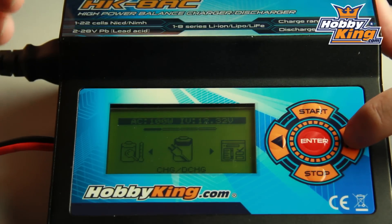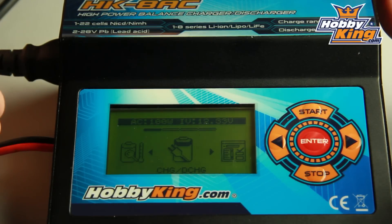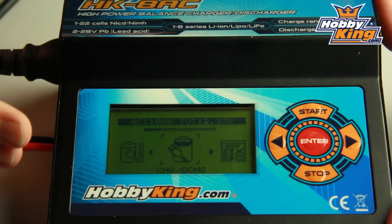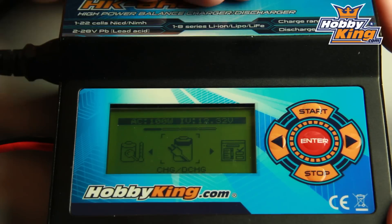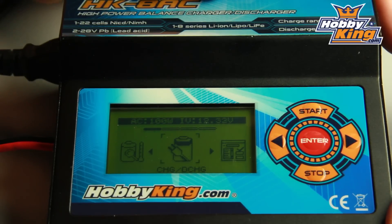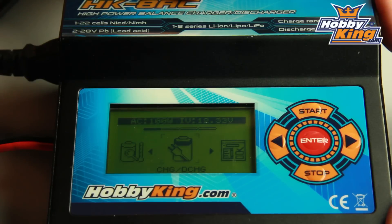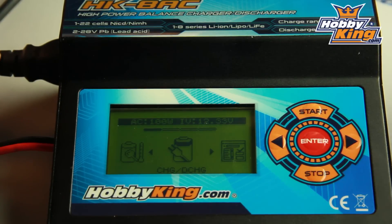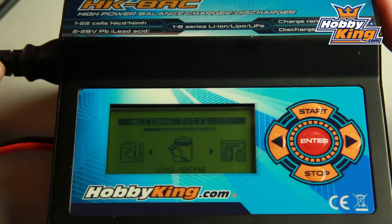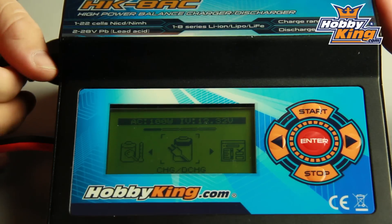I'm going to run you through a few of the basic functions and show you what makes this charger interesting and what makes it stand out from the others. Basic features: it's 10 amp, it's 8S, LiPo, LiFe and lithium-ion. Also does your nickel metal hydrides, your NiCADs and your PB batteries, as you'd expect. So this charger has got pretty much everything in your arsenal covered.